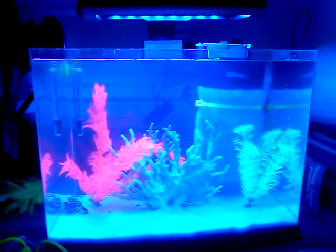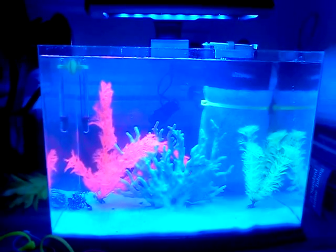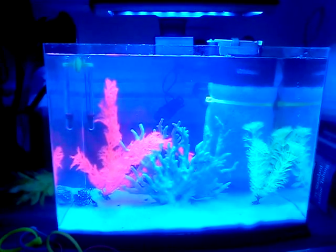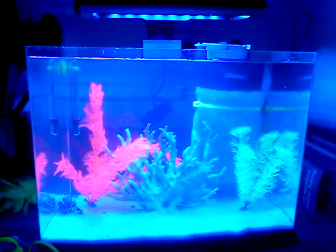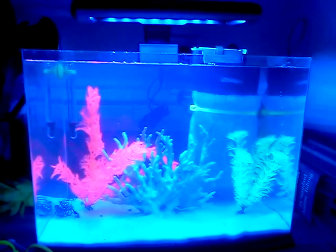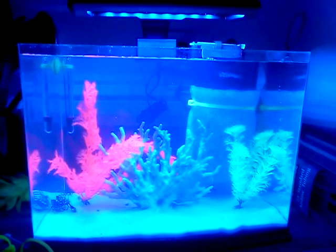Hey YouTube, just finished this tank. This is the — I don't remember the name — Something Glow 3. It's a 3-gallon tank I got from Walmart. It's like a small little bowfront type, and it actually came with the huge Whisper filter back there and this LED lighting.